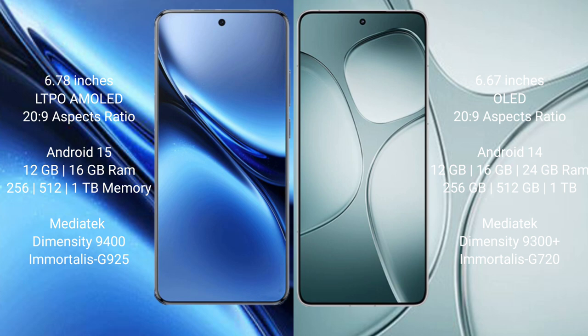The FIBO X200 Pro runs on the Android 15 operating system, while the Redmi K70 Ultra runs on the Android 14 operating system.